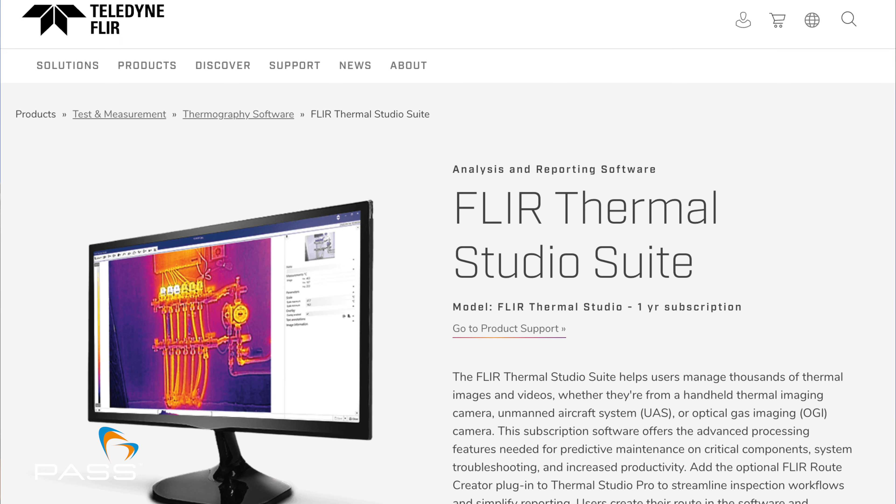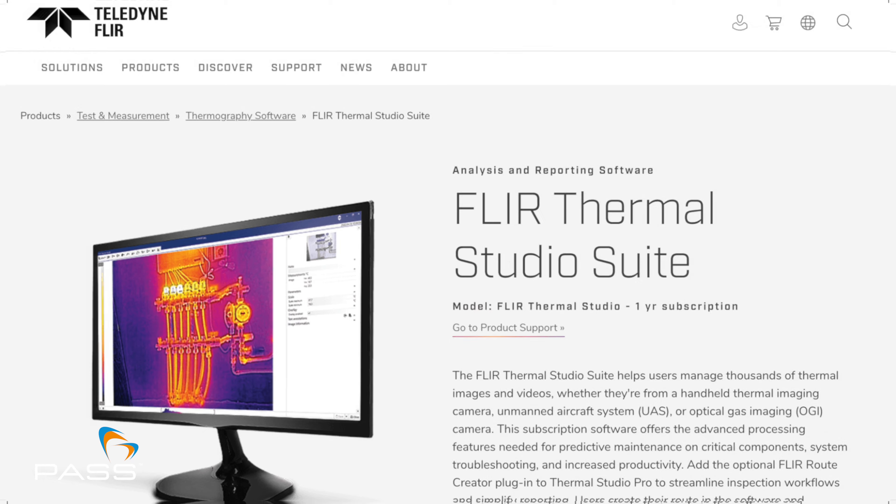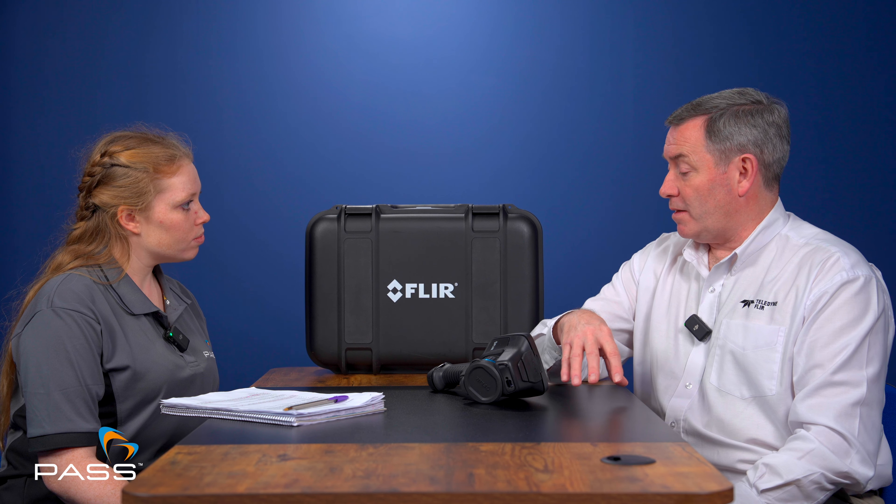So you can use the software — the Thermal Studio Suite. Within the Thermal Studio Suite, we have three different types of software. We have Thermal Studio Starter, which is actually a free programme that can be downloaded from the FLIR site. We then have Thermal Studio Standard and Thermal Studio Pro. Thermal Studio Pro has additional functionality such as batch processing, which allows people who take a lot of thermal images to be able to process them all quickly and put them in a report.